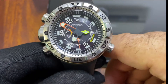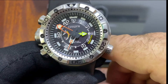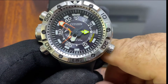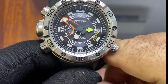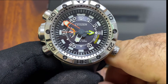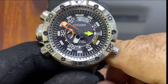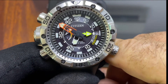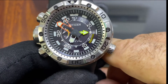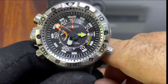The minute hand, as you can see — this red hand — is skeletonized. That is probably to reduce the torque requirement: you skeletonize it and it becomes lighter and easier to move. Same with the hour hand, which is also partially skeletonized. And we have a seconds hand also in red.